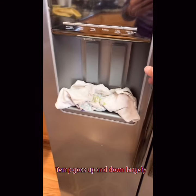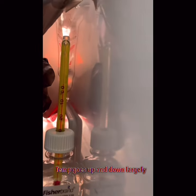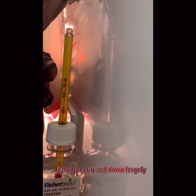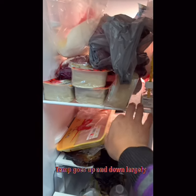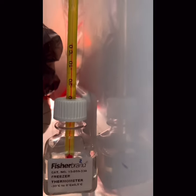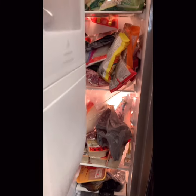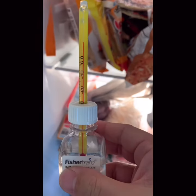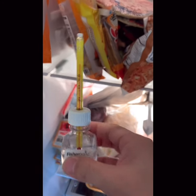I put a thermometer in the freezer — you can see the temperature is still above zero Celsius even though it's set to minus 15. The freezer temperature was jumping all over the place, going as low as minus 15 but then rising to plus five Celsius, like a fridge. You can see water leaks everywhere when that happens.